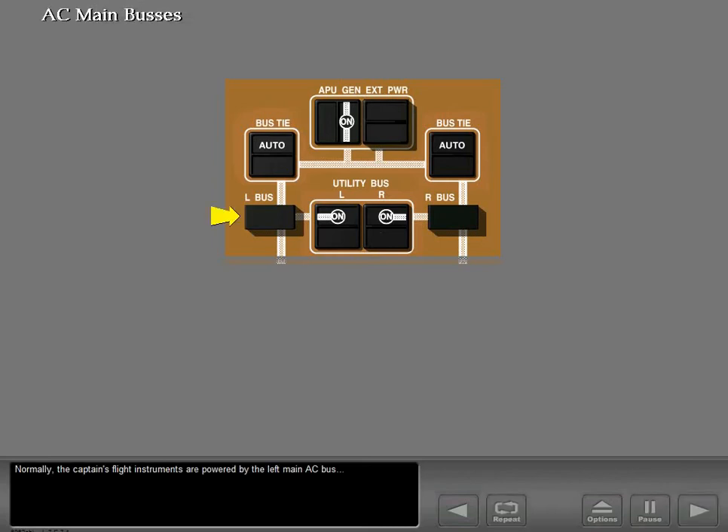Normally, the captain's flight instruments are powered by the left main AC bus, and the first officer's flight instruments are powered by the right main AC bus. When both bus tie switches are set to auto, the bus tie system operates automatically to maintain power to both main buses. In the event of a power loss, the flight instrument transfer buses transfer to the opposite main AC bus.